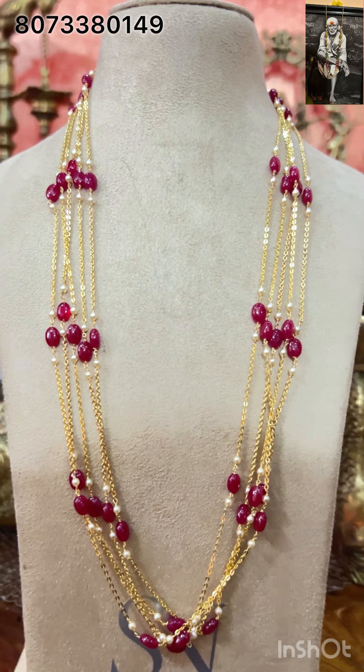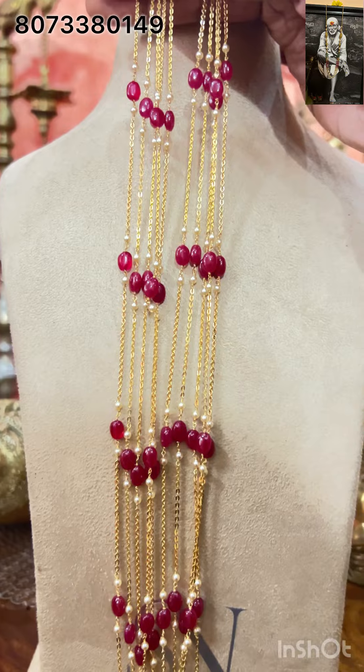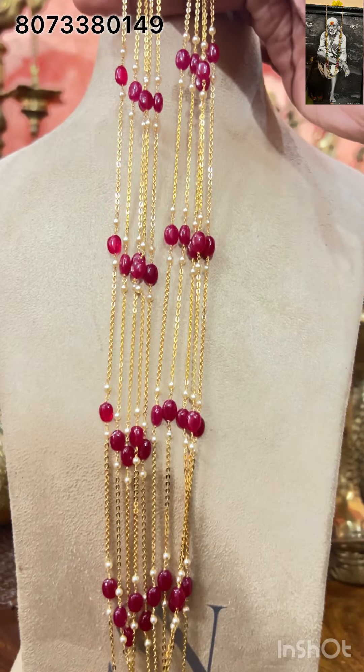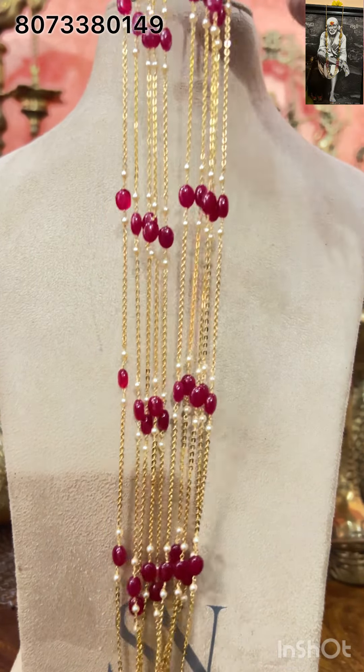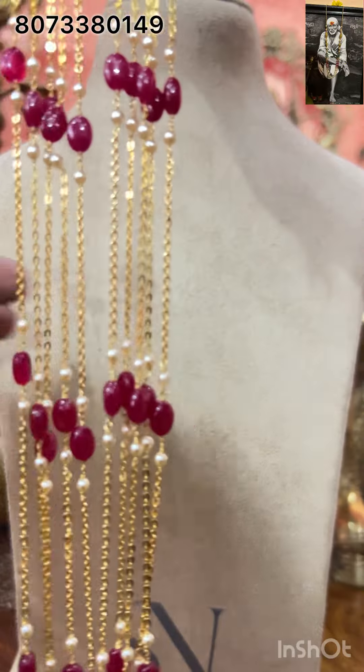Next is a very beautiful one — a chandra chain with rubies here, five lines, 26 inches long. The display doesn't fit here so that's why I'm showing you in this way. Very beautiful one.